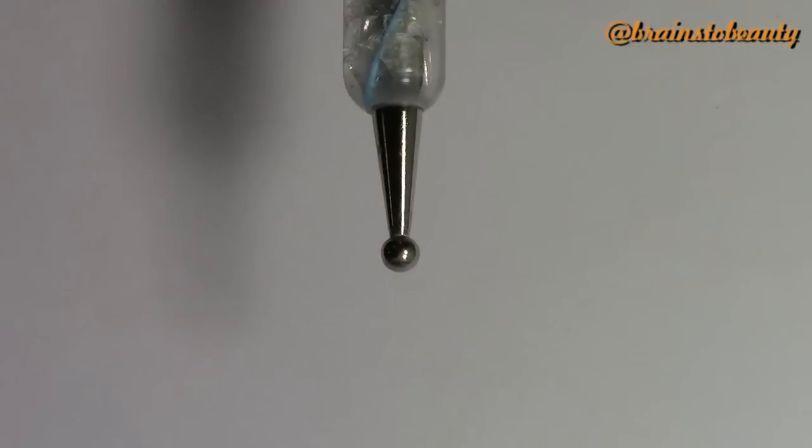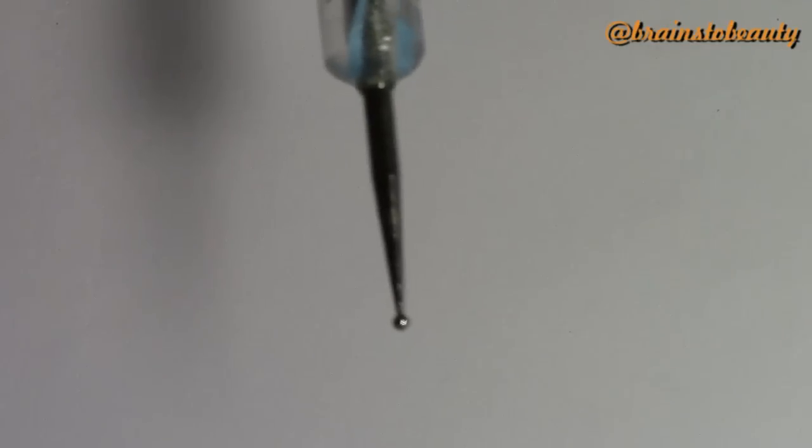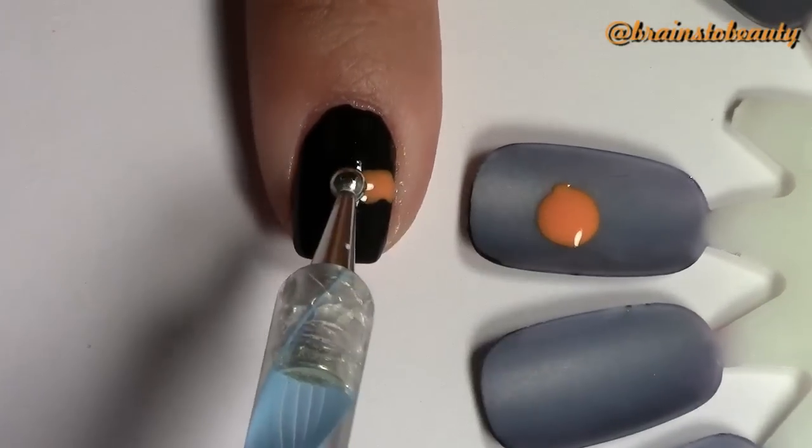For this next part, you're going to need a large dotting tool or a bobby pin, and you will also need a small dotting tool or a toothpick. Taking orange polish on your black nails, start creating the line for the top of your pumpkin.